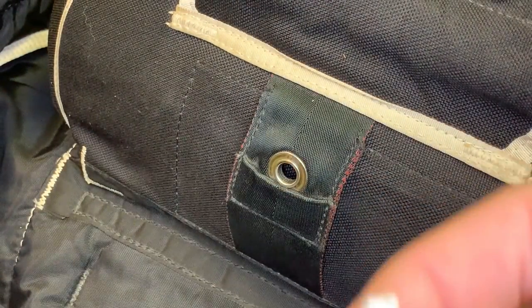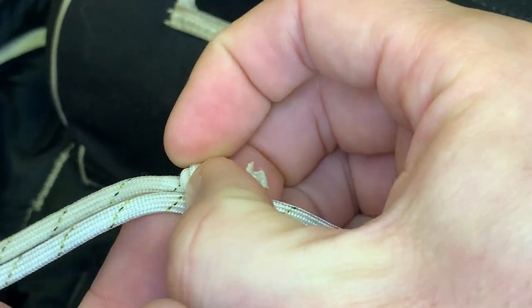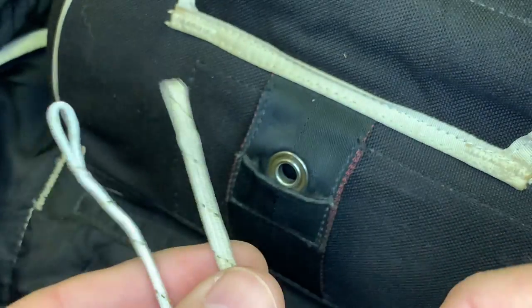You want to mark the same length — mark it right there with a pen or marker so you know where the knot goes. Before you install it, pre-stretch it a little bit so it's about the same length.